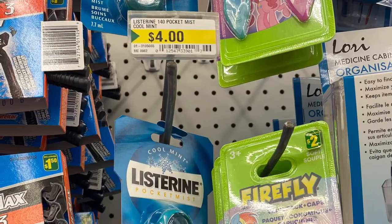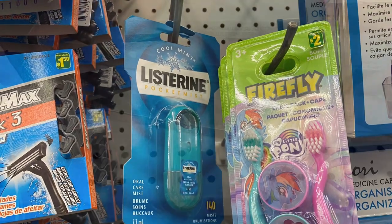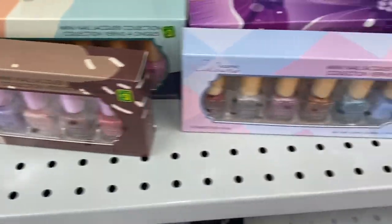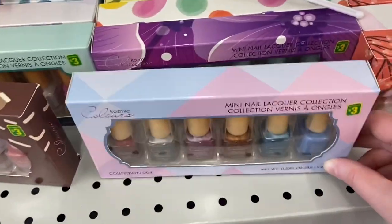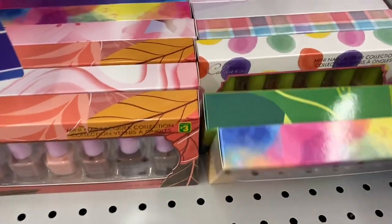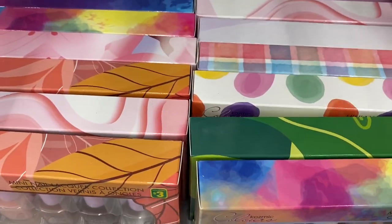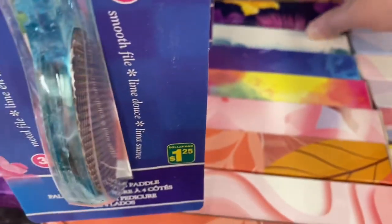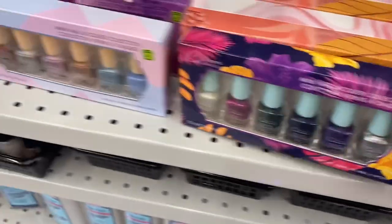For $4.00, they had the Listerine pocket mist — cool mint. And they had lots of nail polish — $3.00. Lots of different colors; I love the boxes they come in. They had sparkled ones, more neutral colors, bright colors — tons of different styles. That'd be great to put into little gift boxes or gift baskets if you're having loot bags for a birthday party. So $3.00 and you get a lot.